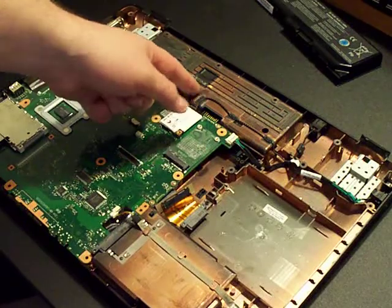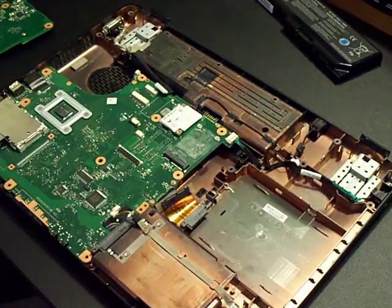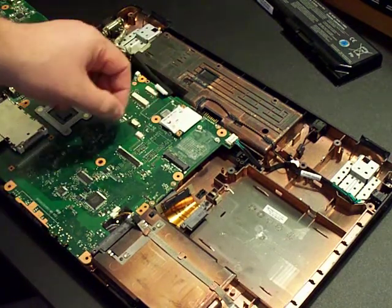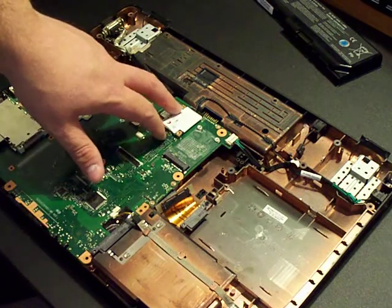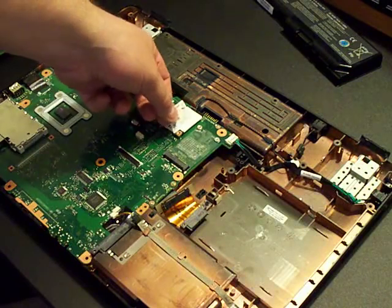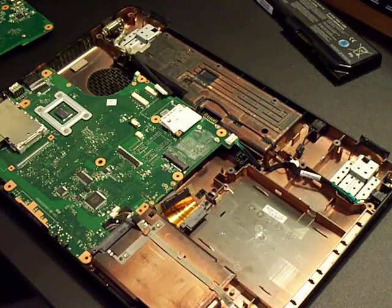I would suggest putting either electrical tape or Kapton tape if you have it to hold the card in place. There are two screws — they are pretty small screws — you can source those locally. But once that's installed, fire it up, update the drivers for it, and you should be good to go.